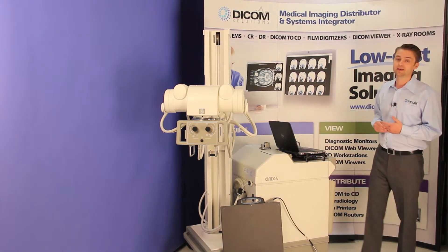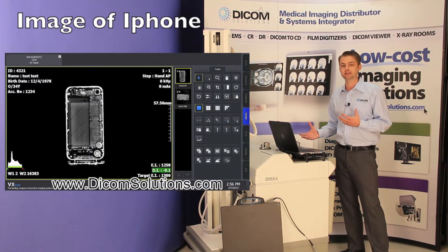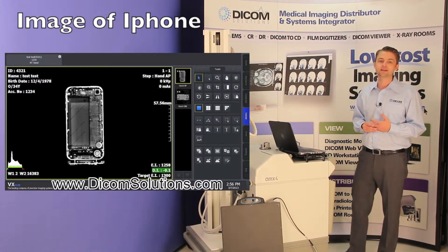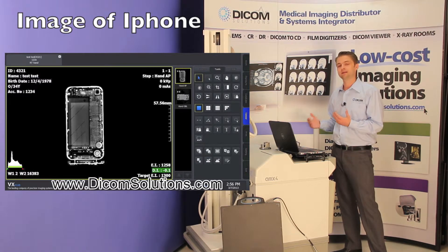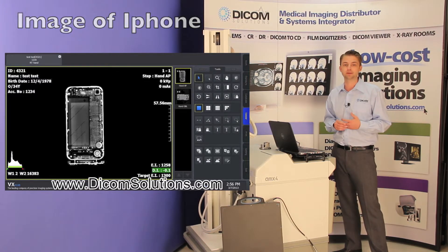The software that is included within here will give you the acquisition software to be able to manipulate the images if need be. So when you acquire the image using the digital detector, you can then see it immediately here up on the screen, choose whether or not you want to use it as an x-ray, and then store it in the local PACS or send it to your hospital or imaging facility's PACS.